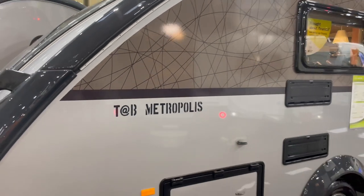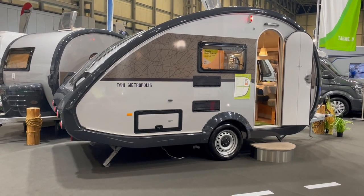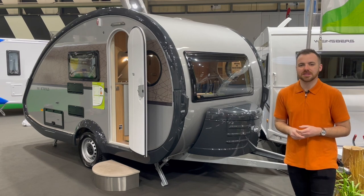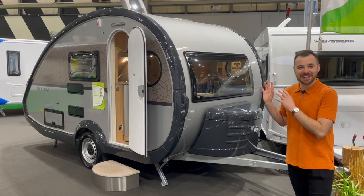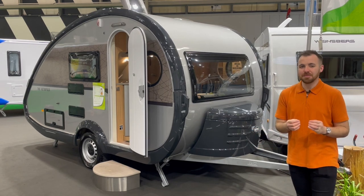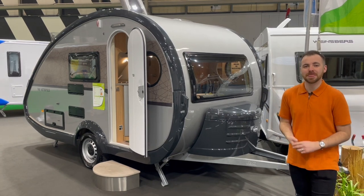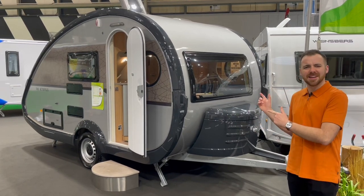This particular one is the Metropolis spec and there are three specs on offer: the basic, which is fairly self-explanatory; the Mexican Sunset, which we've looked at before on the channel; and this, the Metropolis spec, which is the modern, sleek, and a little bit classy-looking spec of the three. I absolutely love this caravan, so it's not even a question of whether it will be Not Another White Box approved.